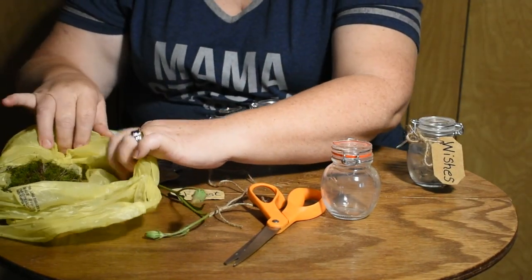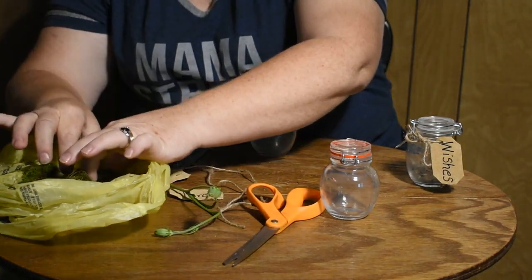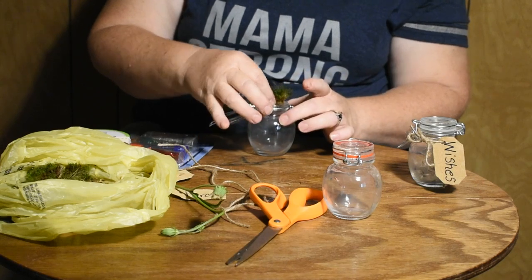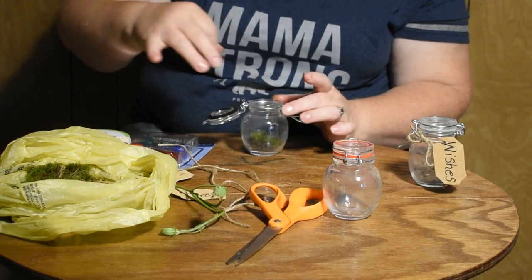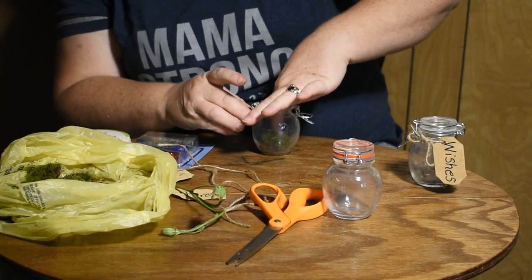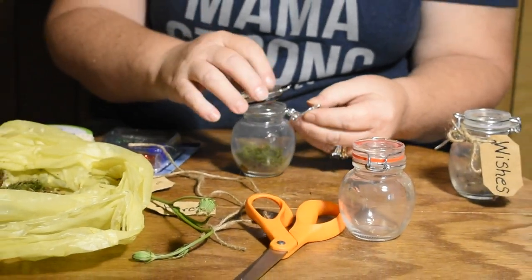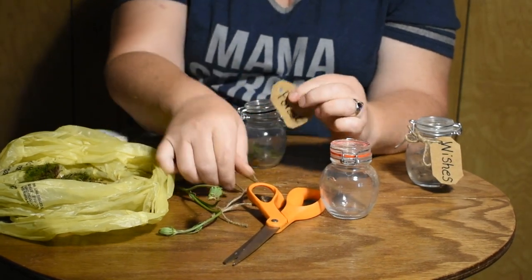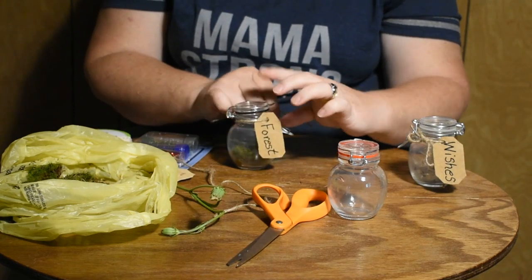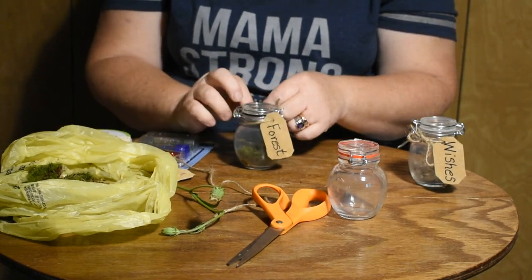This is where we're going to put the moss. I've dampened the moss a little bit so that when it sets it will sweat and keep condensation in there to keep the moss watered. Just take a little tiny bit and put it down in your jar. It'll be a little bit muddy, so don't worry about that — just put it down inside. Then go ahead and close it. This tag says 'forest' because once it heats up it'll start smelling like the outdoors, kind of foresty.